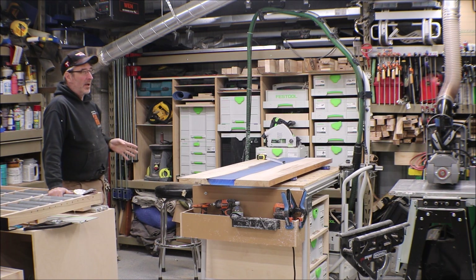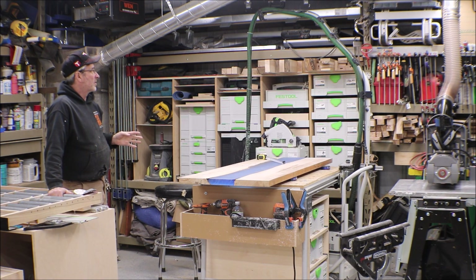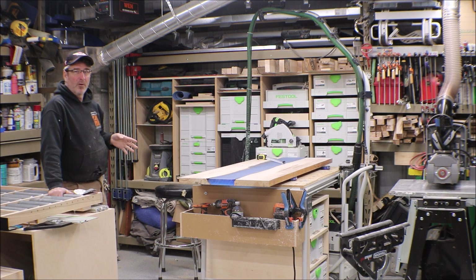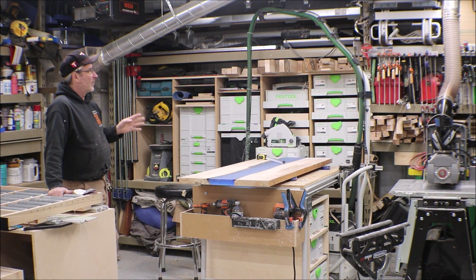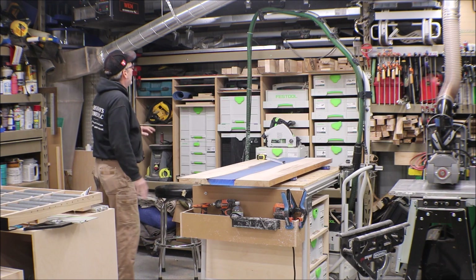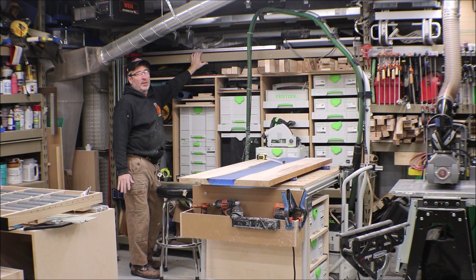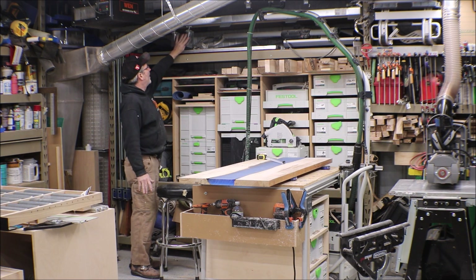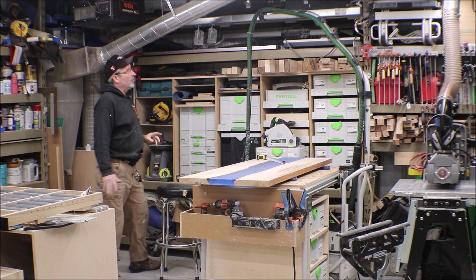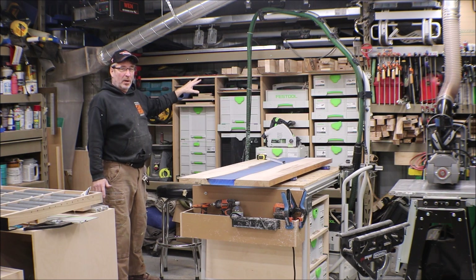I picked up a pull barn-style door slide — a heavy duty door slide that'll hold about 400 pounds. I picked up the rollers and the track for that. Up in here I've got a track — an eight-foot track that attached right to the metal shelving. Then I put in a couple of rollers. From there I'm going to use some half-inch Baltic birch plywood.